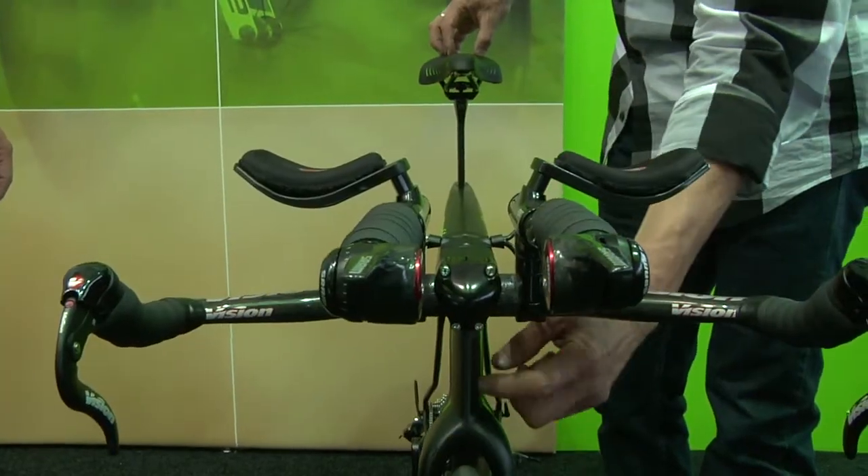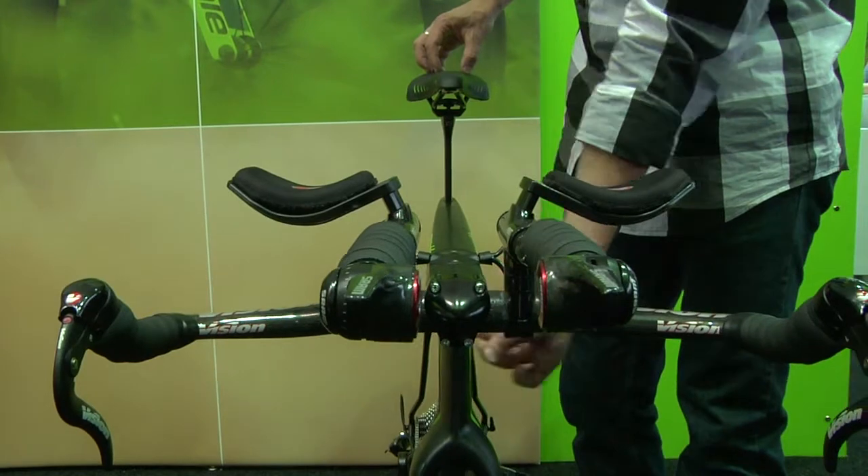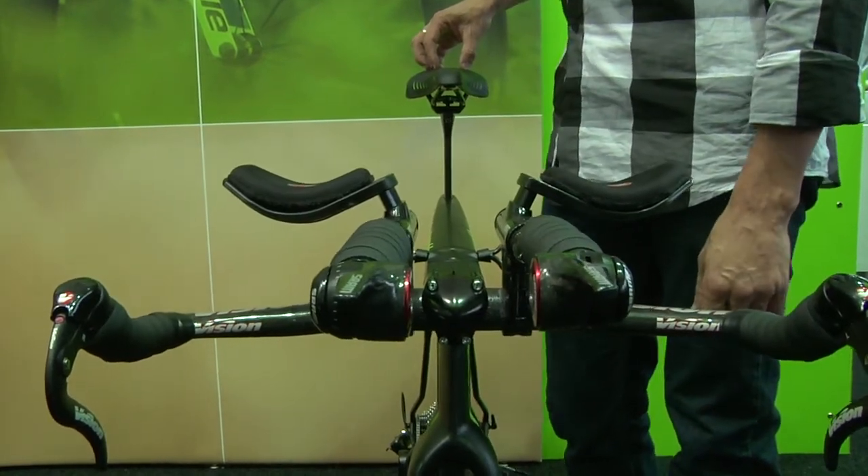We looked at the things we could affect and the things we couldn't, and what we could affect as a manufacturer is two things: tube shape and frontal area. If you look at the calculation for aerodynamic drag, the CD, or tube shape — an aero profile tube — is one part of the calculation, and an equal part is A, or the frontal area. We weren't going to reinvent the wheel and come up with a crazy new aero tube shape. Tube shapes are pretty well set — we know what's aerodynamic and what's not — but we did figure that we could radically reduce frontal area and create a much more aerodynamic frame.